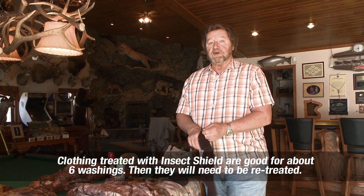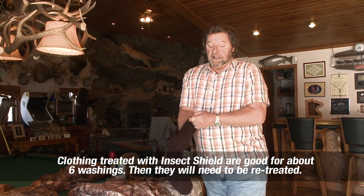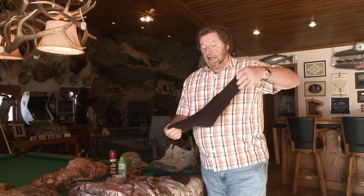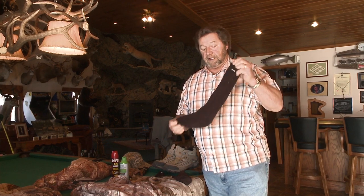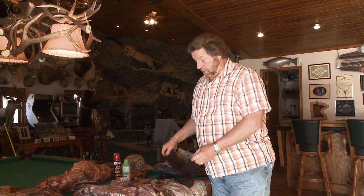The first thing you start with are your socks. When you're treating anything, you have to open it up and treat the inside completely. Take the sock, turn it inside out like that. Hang it where you can, spray it down completely, let it dry. Once it dries, bring the sock back right side out and treat it again. It's just that simple with every piece of clothing. Once you get all your clothes on, take your shoes and spray them down too.